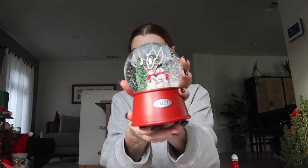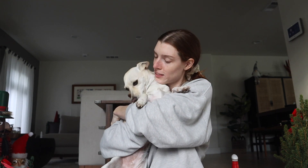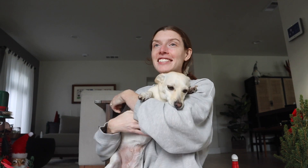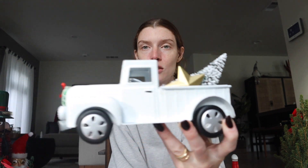We just went to Target. I got some stuff - TJ is outside with the fragile things. We got some more Christmas decorations. I got this snow globe, I got these cute little deer. Oh, were you in the bed? Did you miss me? Everything was pretty much picked over so there wasn't much to choose from, but I got a few little trinkets. I thought this was cute - a little vintage car taking a Christmas tree home.